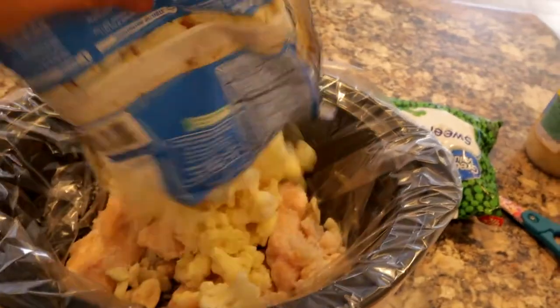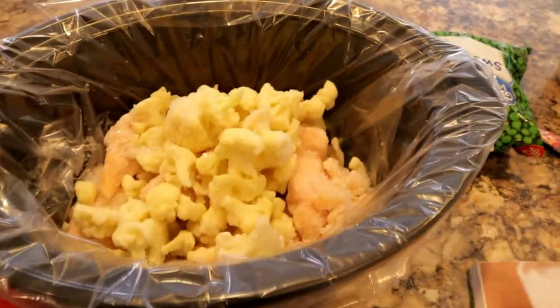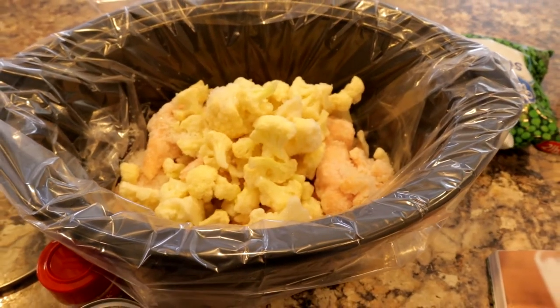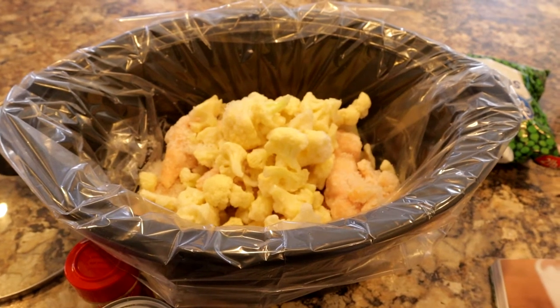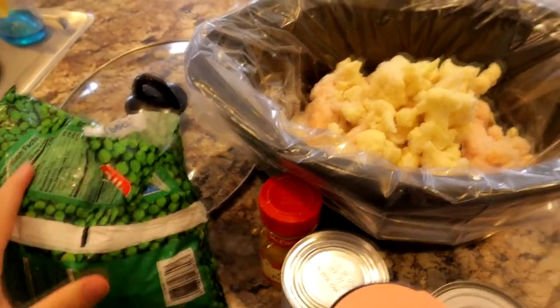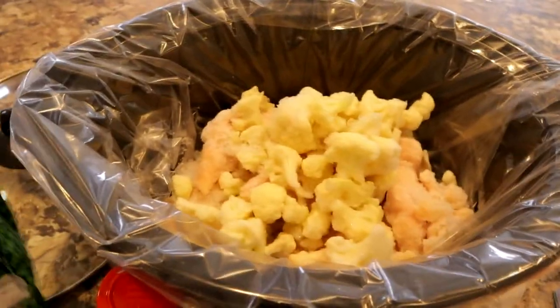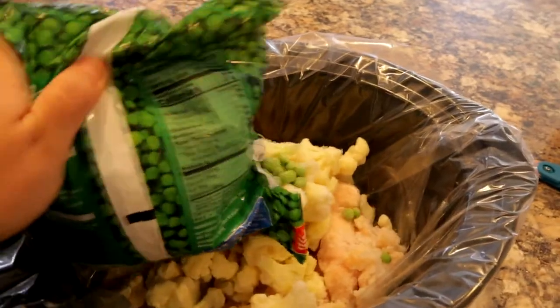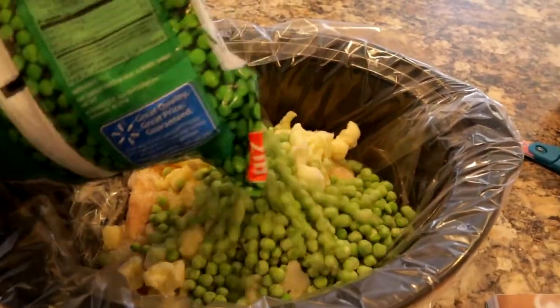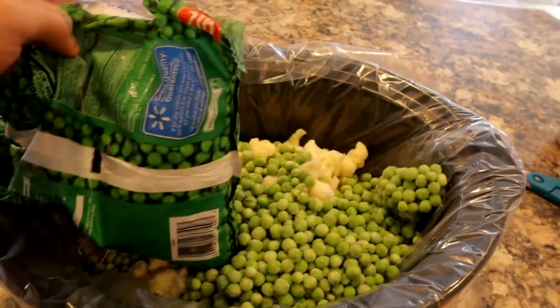In goes my cauliflower — this is a 12-ounce bag. The recipe does call for 16 ounces if you can find a 16-ounce bag, but my kids don't like a ton of cauliflower. Next are my peas. The recipe only calls for a couple of handfuls of frozen peas; I love the frozen peas. This bag is 32 ounces so I'm just adding about a third of the bag, which I think is enough.